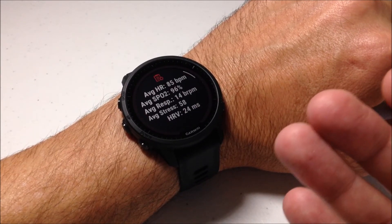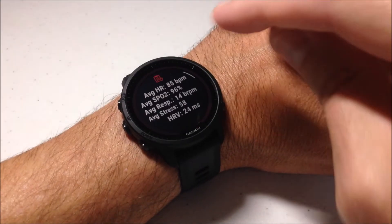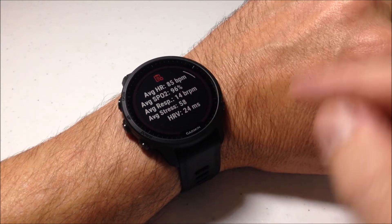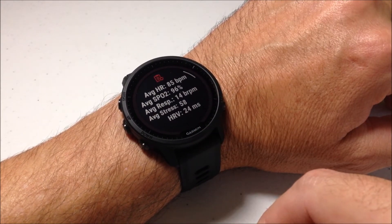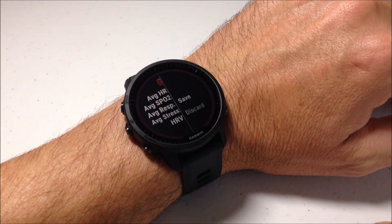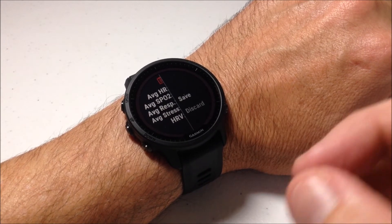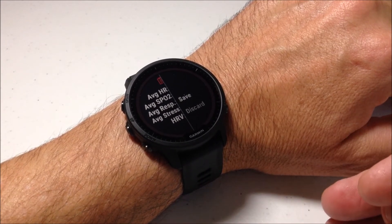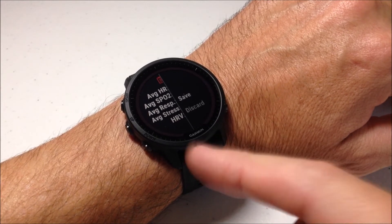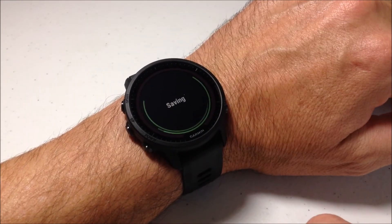The activity has completed. It's going to be like any other activity — it gives us a summary: average heart rate, average SpO2, average respiration, average stress, and HRV status. I can press the top right button and I have two options: save it or discard it. If you save it, it will be available to you in your health snapshot glance. If you want to discard it, use the down button and go to discard. I'm going to go ahead and save this one.